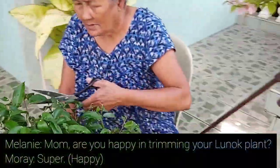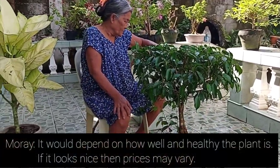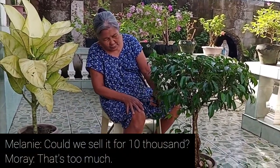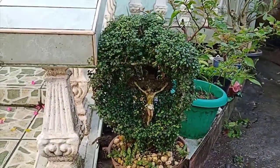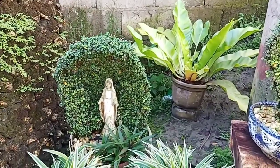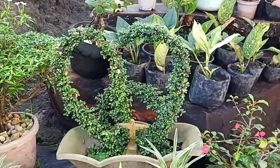After trimming, she's happy with the lunok. It could sell for maybe 5,000 to 10,000 pesos. And here is the grotto that is 20 years old — my mother is very proud of this. Here it is — and there's another one, and another one, and another one. That's the heart.